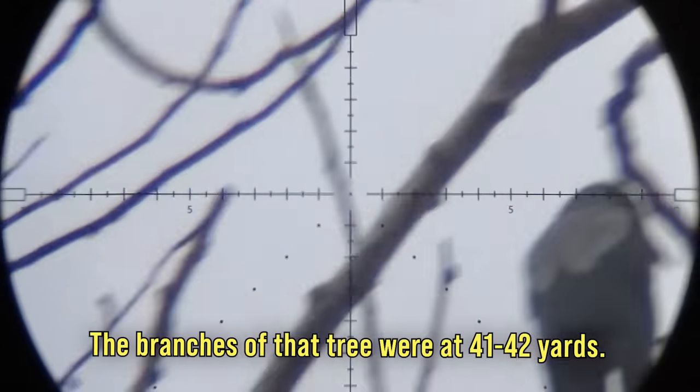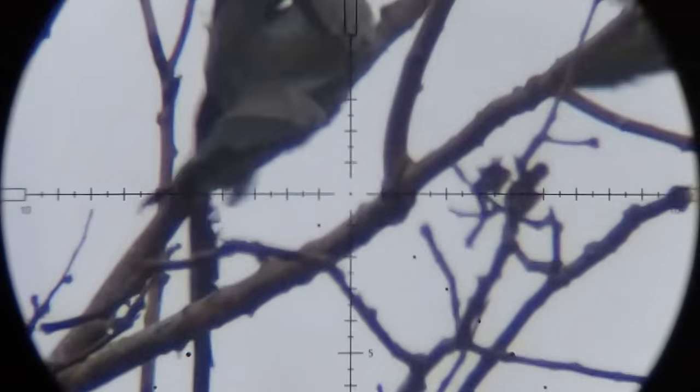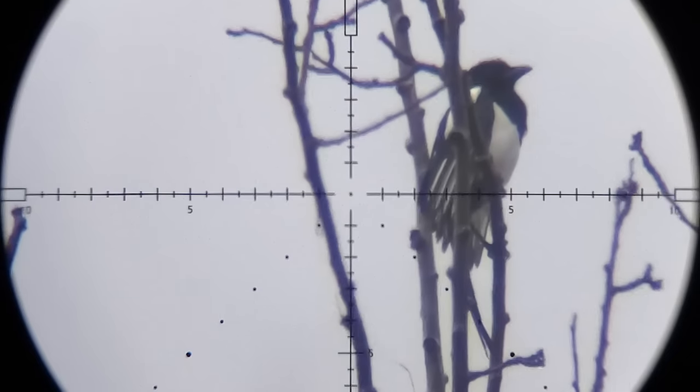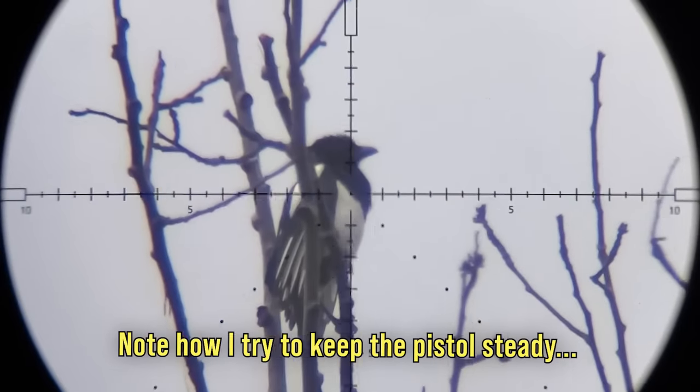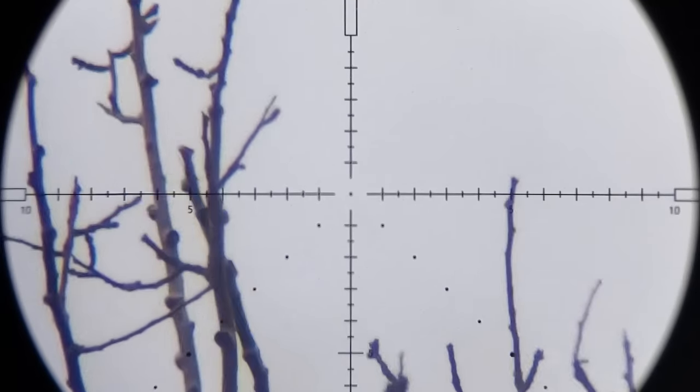Later that day the GK1 had its first outing, putting it to a different kind of test — shooting pest birds. Right after the first shot I realized that placing accurate shots with a scoped pistol is more challenging than I expected.